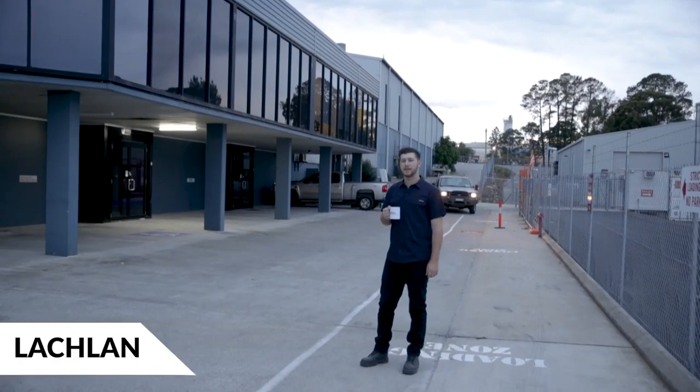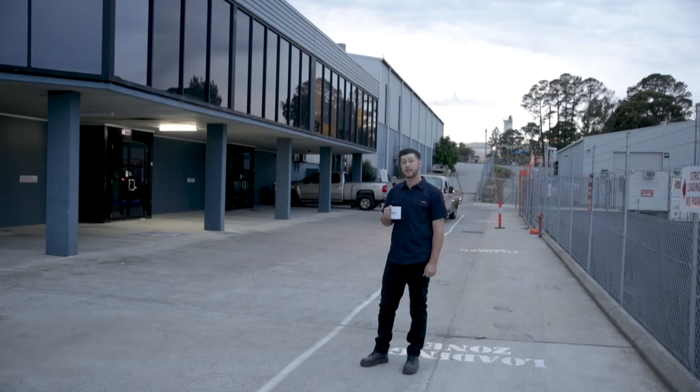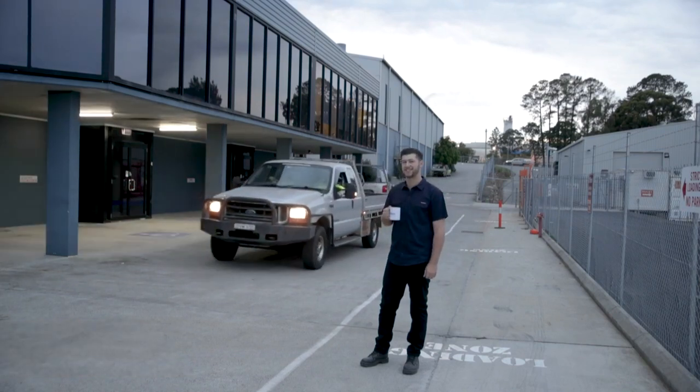G'day guys, just here at the factory in Summersby. The boys are just heading off now to an install in Gillaby to install one of our single expanding models. We're going to take you out with us and give you a sneak peek into a Van Homes installation.